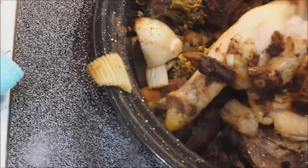Well, the question is, is the chicken cooked? Yep — meat came right off the bone.